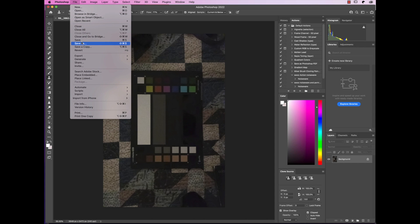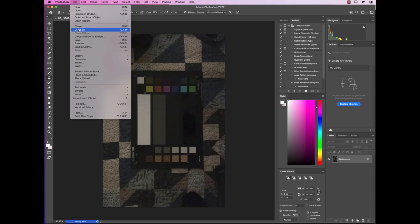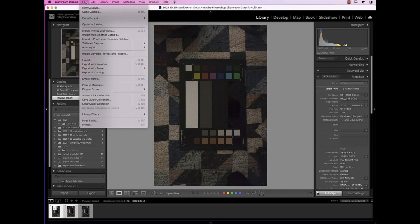Notice how fast that was. I'm going to close, save, and close. I'm going to put these two files up on the web somewhere so you can take a look.